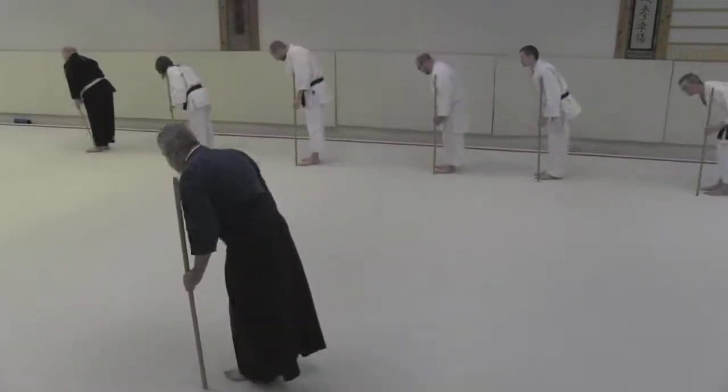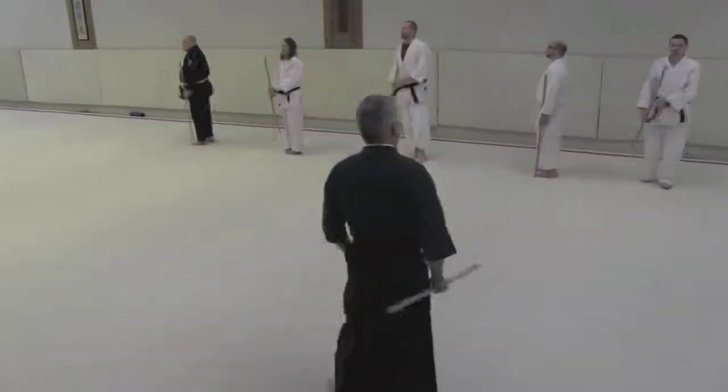Shomeni. And then we'll bow to each other — otagai ni.